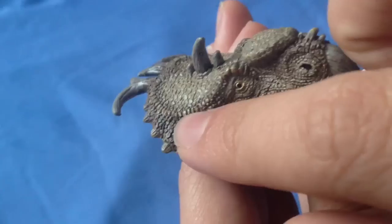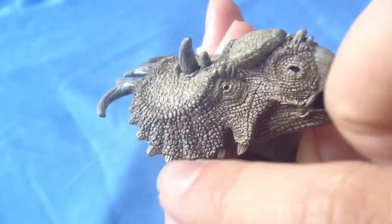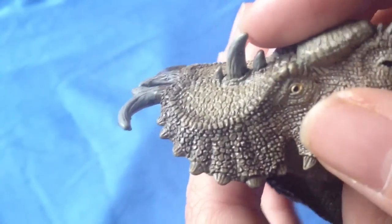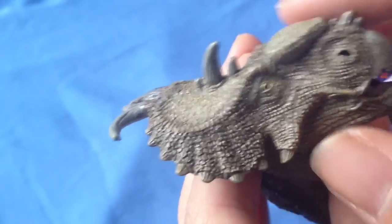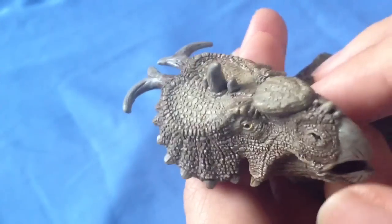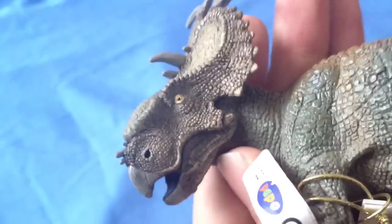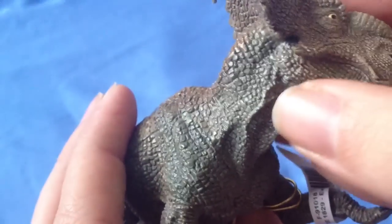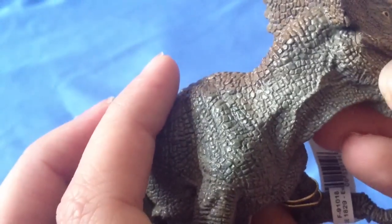The frill is very, very nicely sculpted with lovely scales, lumps, bumps, and little bone protrusions. I love these horns, which Pachyrhinosaurus is known for — these very distinctive horns coming out of the frill. Very nice indeed. And as we go down the neck, you can see nicely sculpted folds of skin and some veins coming through.